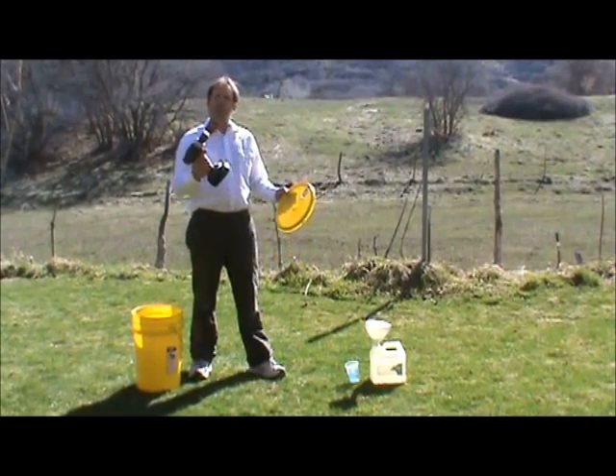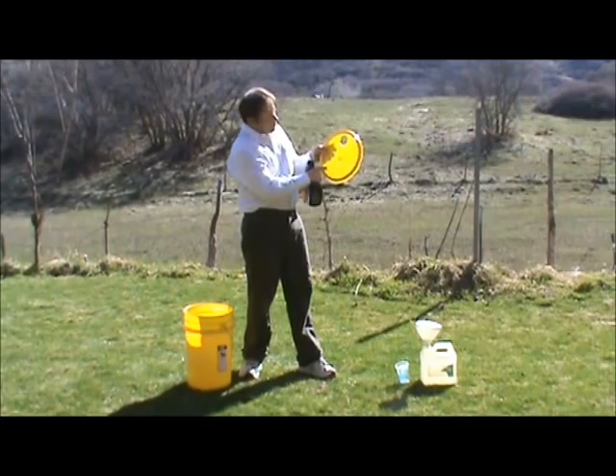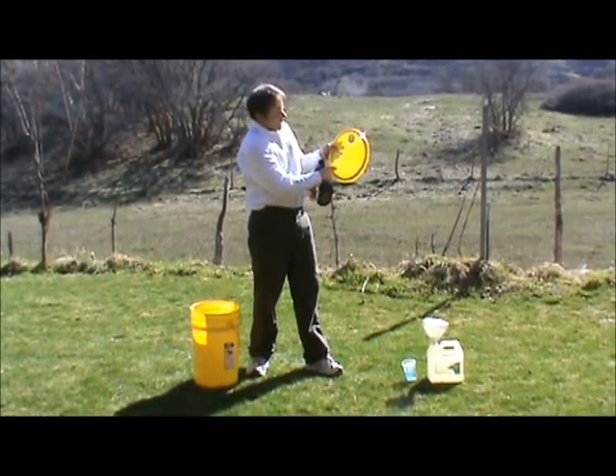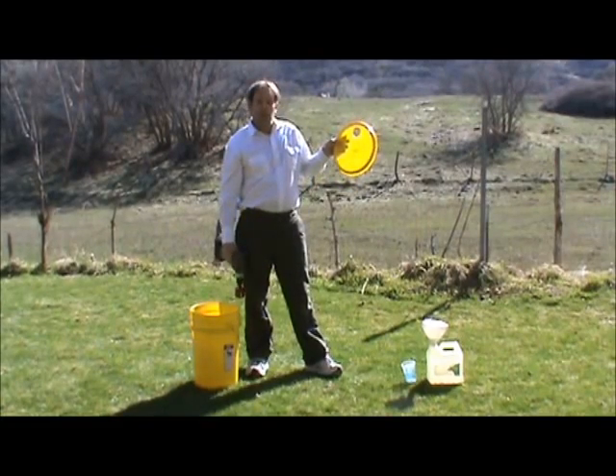First you take a doorknob drill and drill it into the top, and then you take small drills and drill three dozen holes into the bottom here, from here all the way around and inside to make the watering spout.